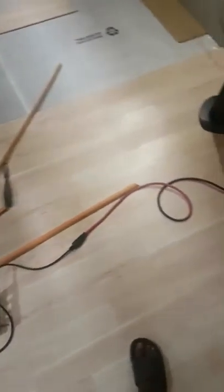Comment and let me know what you think about these laminate floor air bubbles.